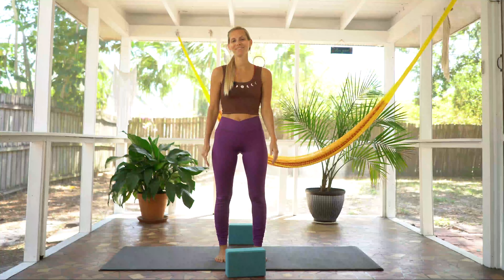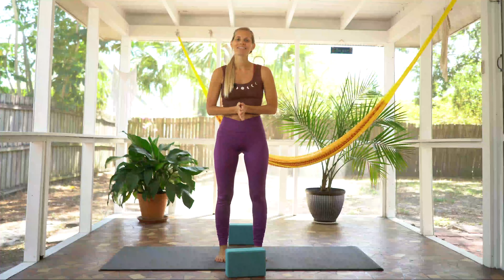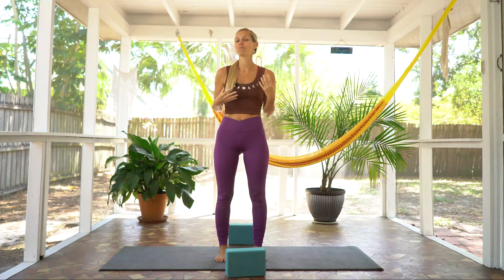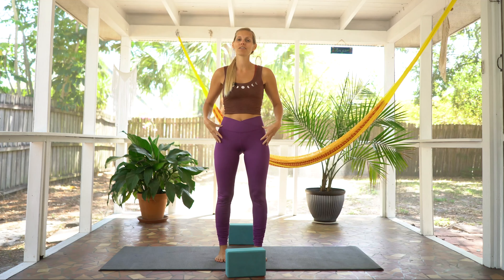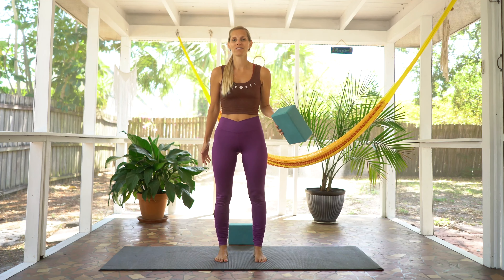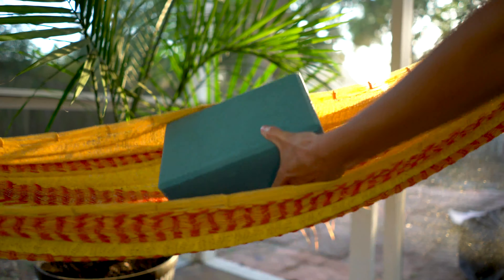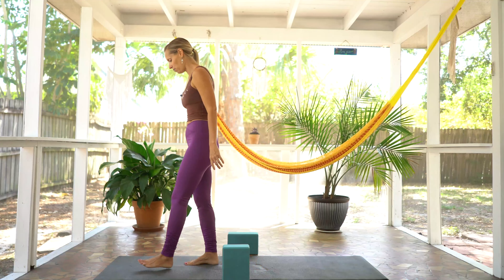Hey, what's up? How's everyone doing? Welcome to your bliss asana flow. Today's class is going to be a huge focus on opening up the chest as well as stretching those hip flexors. It will be a total body release of tension as we use yoga blocks to help support ourselves through our practice today. So if you just grab two blocks, we'll go ahead and get started at the top of our mat for a little bit of a warm-up.